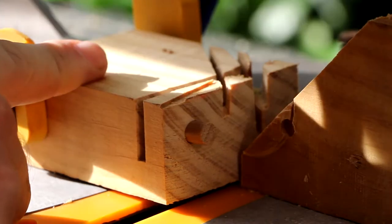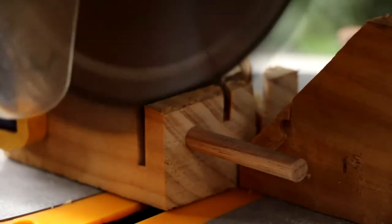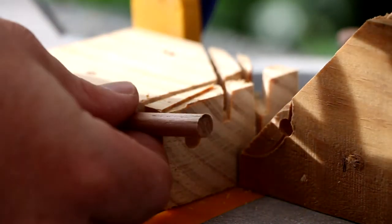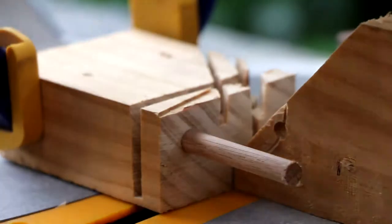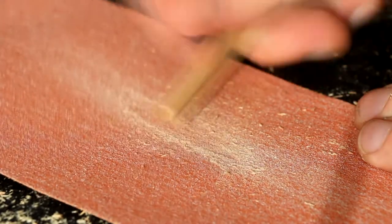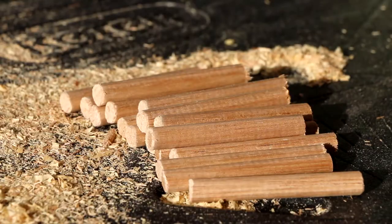To cut them without any tear-out, I made a block where I can put them through the drop saw without actually having them sitting over the gap, so they were nicely supported and the wood didn't tear out. 33 pieces later I had all the bits I needed. I quickly sanded the edges, which left me some very nice ends for the dowels.